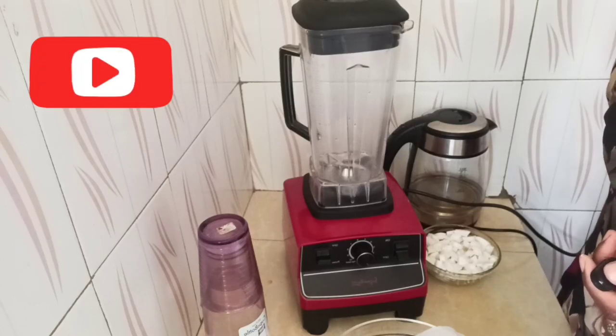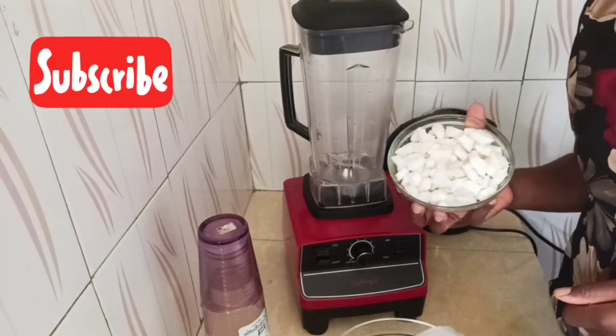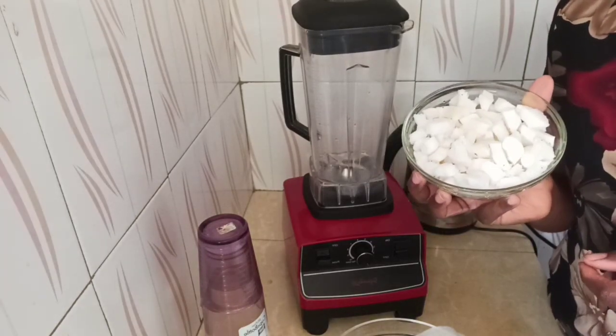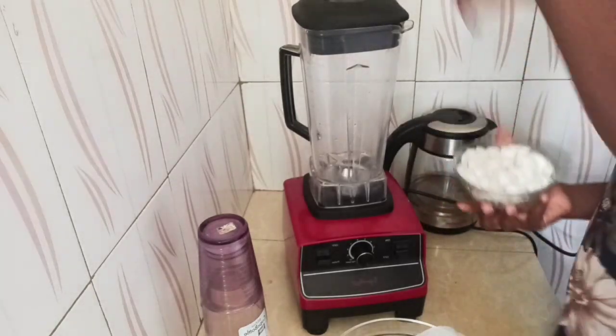Hi everyone, welcome to Eden Outpost Kitchen. Today we are making coconut milk. I have my coconuts here — I've already removed the husk, rinsed them, and they are ready to go into the blender.